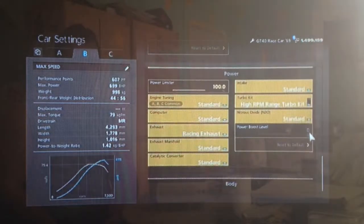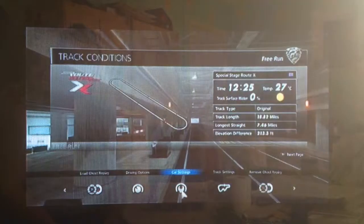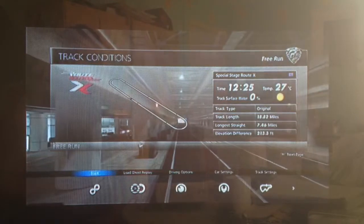You want your high RPM turbo and your downforce set as low as possible obviously. Traction control I would recommend having off because it is much quicker.